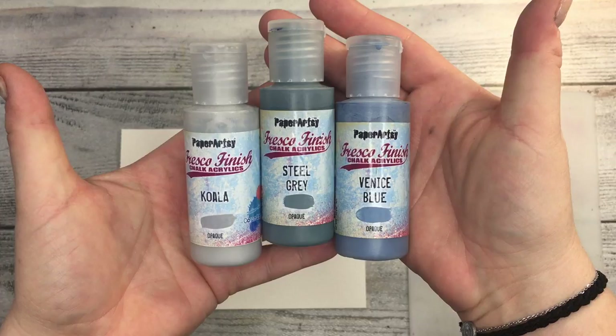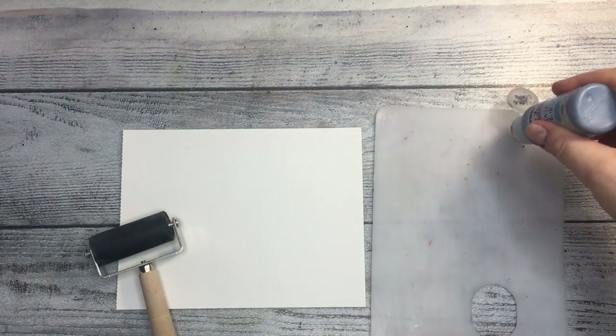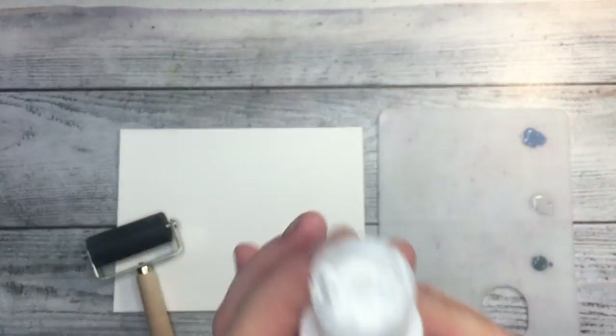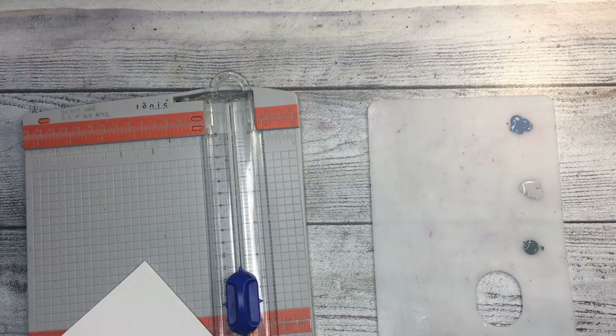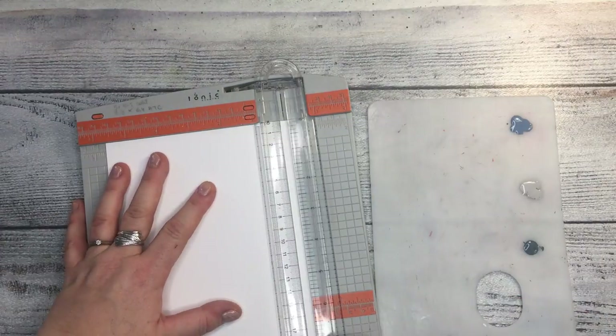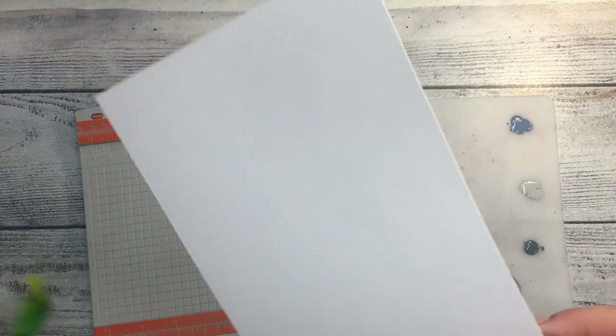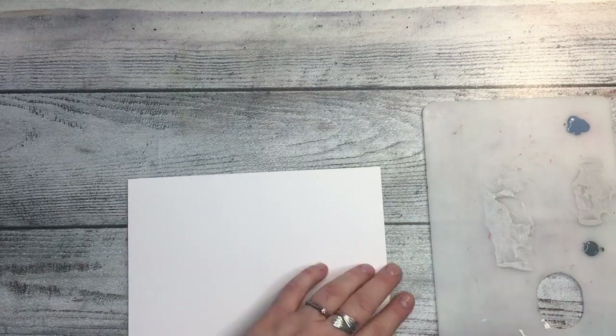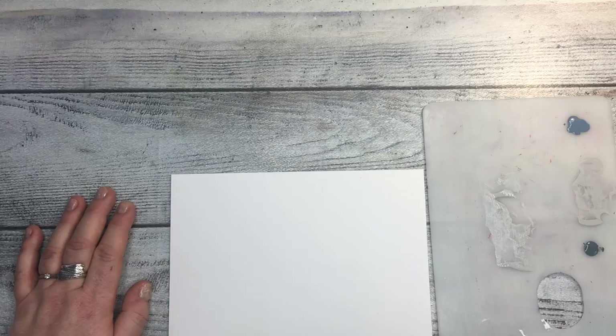Don't pay attention to the paper I'm using, I'm going to change it. I'm going to be using Paper Artsy Fresco Finish chalk acrylics in Koala, Steel Gray, and Venice Blue. I'm also using my all-time favorite Snowflake from Paper Artsy. I wanted to trim this page to fit into my art journal, but one side doesn't fit properly — it's too small — so I'm replacing it with mixed media paper which is a tiny bit larger. Now I'm applying my paints with the brayer.